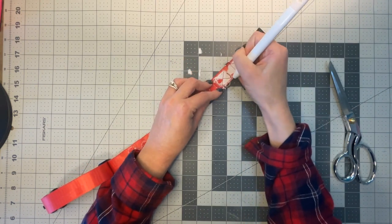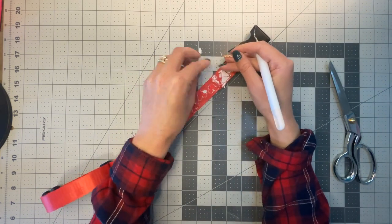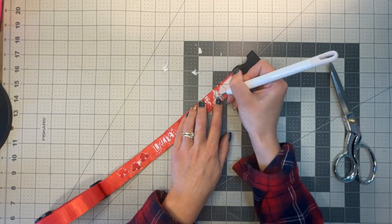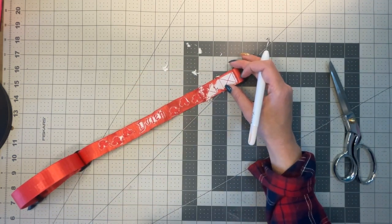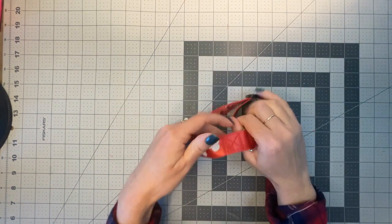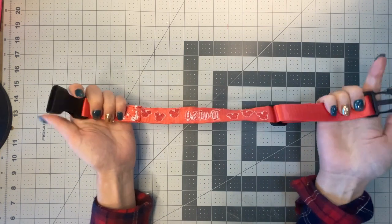I use a Cricut tool to remove the tearaway stabilizer — just take your time. This is the only part I don't like doing. I'll pause the camera for this part since it's boring to watch. Here is the finished dog collar. Take your time on the back getting rid of all the stabilizer — you won't even see it when the dog is wearing it. Super easy design, fully customizable.